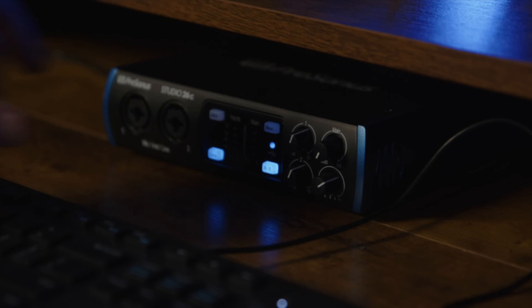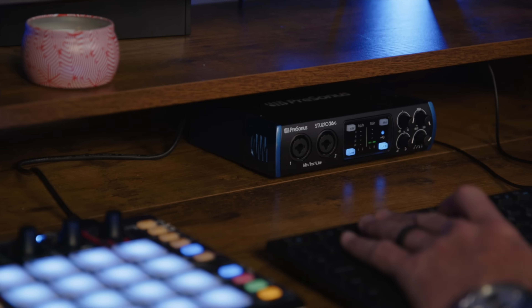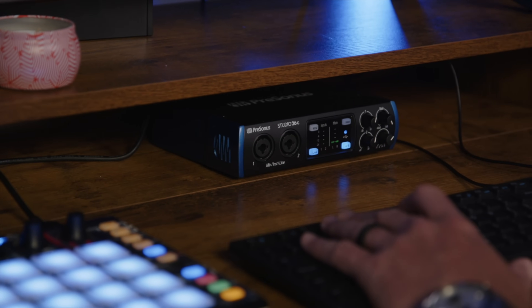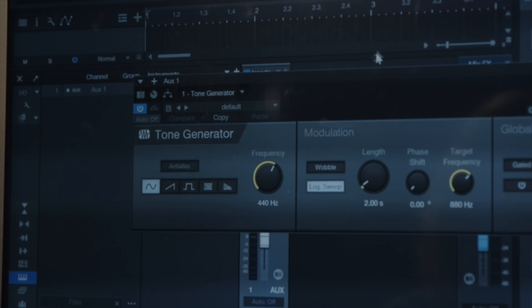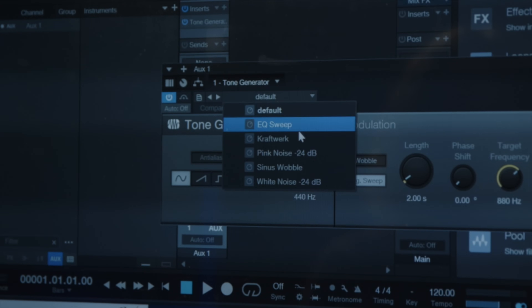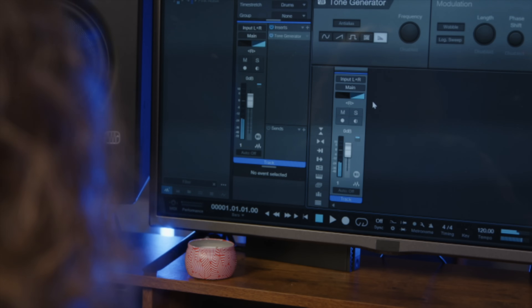Then we're going to set the recording interface's output level to Unity, or to zero. I'm using a PreSonus Studio 26C as my recording interface. Next, I'm going to put the tone generator plug-in into my DAW. On my browser, I'm going to select Effects, find the tone generator plug-in, and drag it anywhere to an open space. Next, we're going to set the waveform to pink noise, and the level to minus 20 dB. The last step is to open up the mixer, and since we're doing one studio monitor at a time, we're going to take the pan on that track and put it to one side. So let's do the right side first.